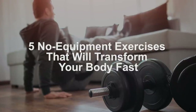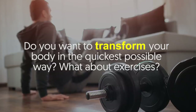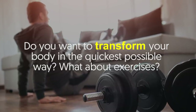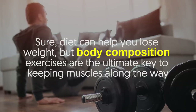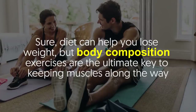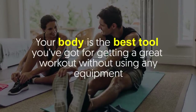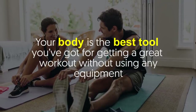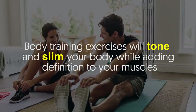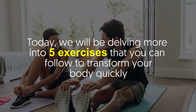Five no equipment exercises that will transform your body fast. Do you want to transform your body in the quickest way possible? While diet can help you lose weight, body composition exercises are the ultimate key to keeping muscles along the way. Your body is the best tool you've got for getting a great workout without using any equipment.